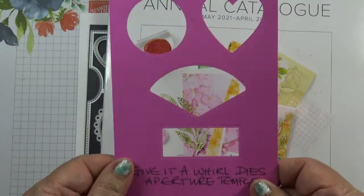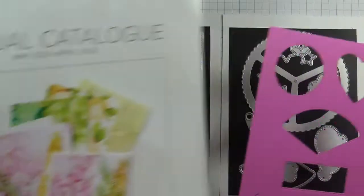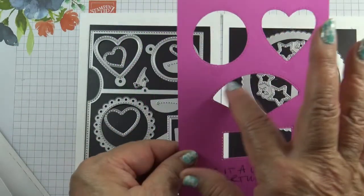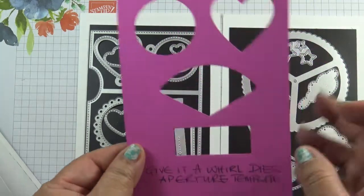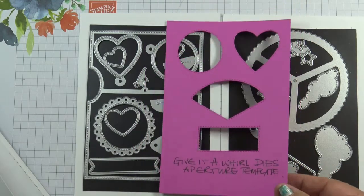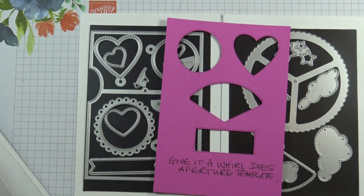So create an aperture template for your Give It A World dies, and then you can go anywhere in the catalogue to see which stamps will fit into the apertures so you can make a card with it. Thanks for joining me and I'll be back soon with more inspiration. Bye!